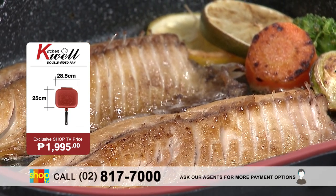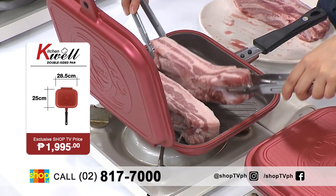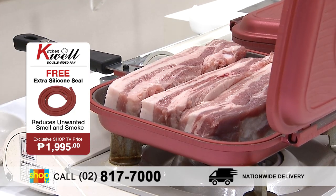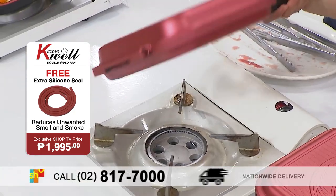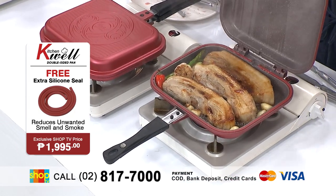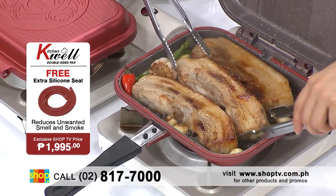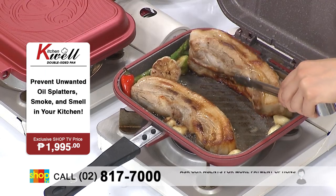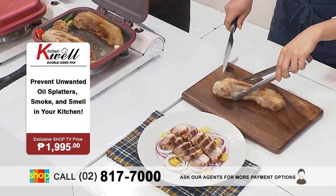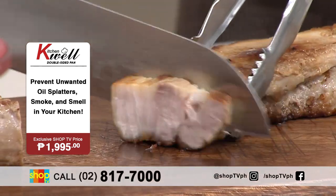And here, what do we have? We have big chunks or slices of pork belly. Isipin mo, napakadami niyan — kakasya ba yan sa double-sided pan? But the answer is yes, of course. Kasyang-kasya. Wala kang magiging worry dahil because of its silicone seal and magnetic lock — Oh my gosh! Ang sarap talaga niyan. Dahil nga well-distributed yung heat sa loob, na-maintain yung flavor nito sa pagkain na niluluto mo, because it is locked in.